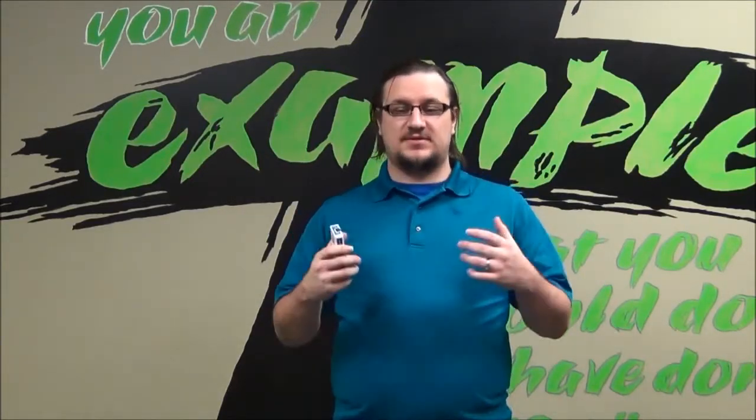Hey guys, I'm Pastor Derek. I want to teach you guys how to do this card trick we used for the Now or Later lesson, and you can use this for any type of lesson that has to do with salvation. There's all kinds of different ways you can make this work.